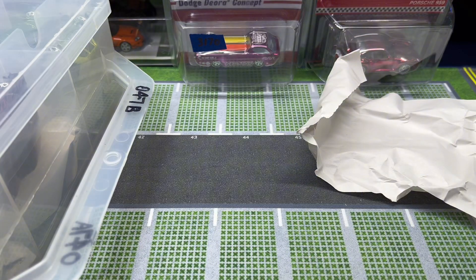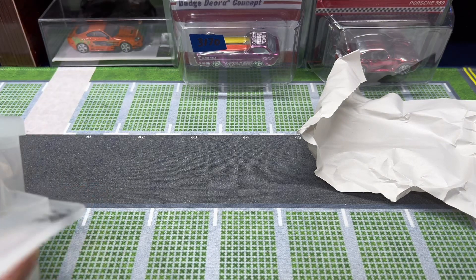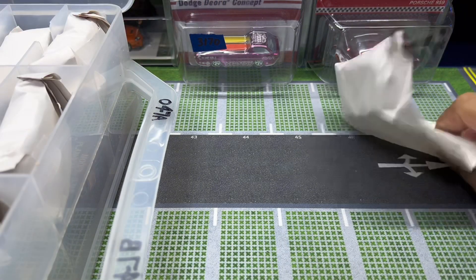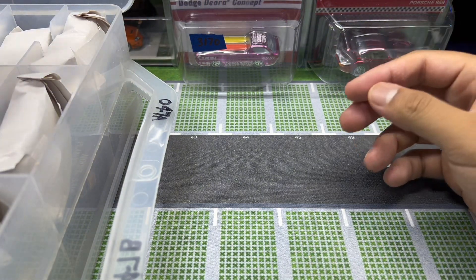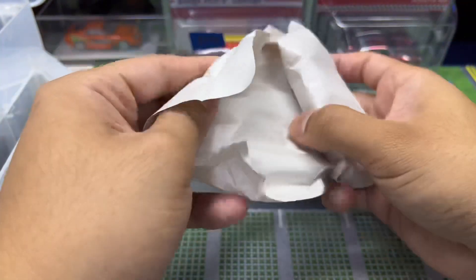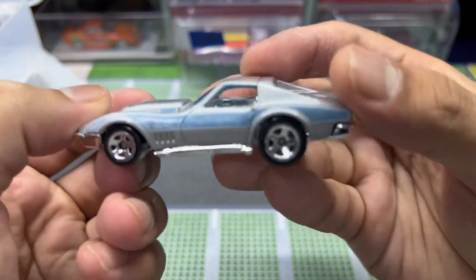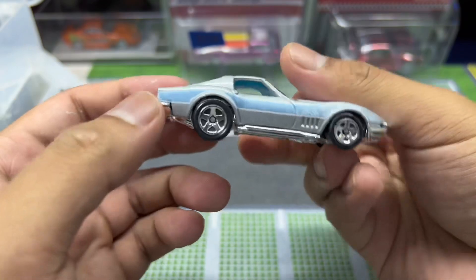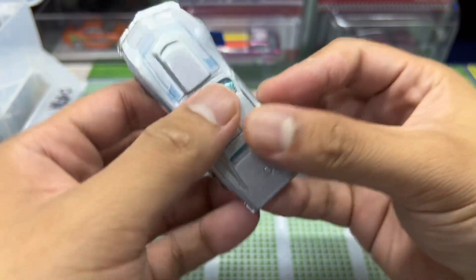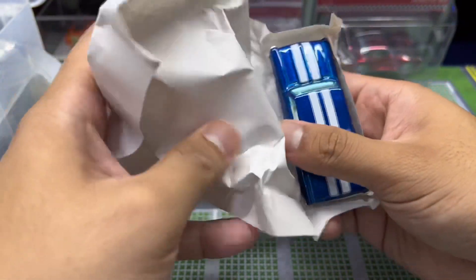All right, we're gonna flip the box over to side two. Can't remember whether this side has more goodies than the other, but let's find out. First car for the second side is a Corvette with some winter livery, ice blue. I'm not sure which series this is from.